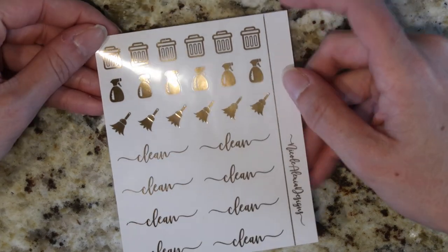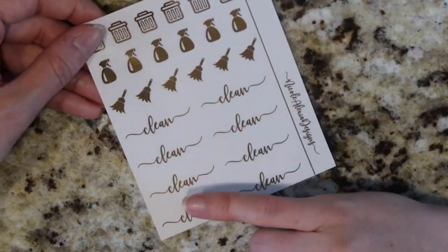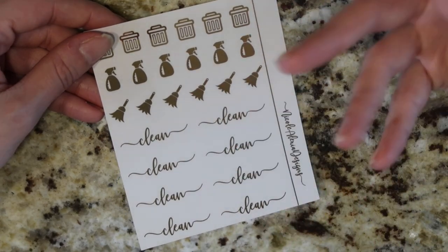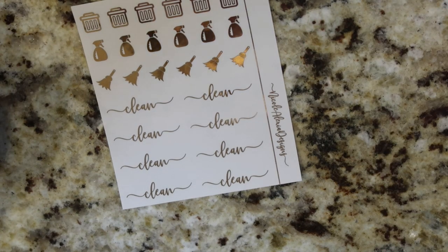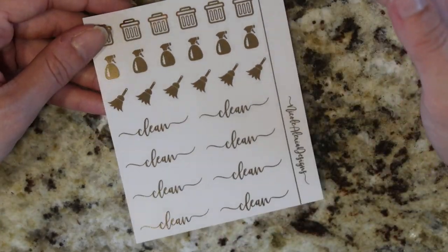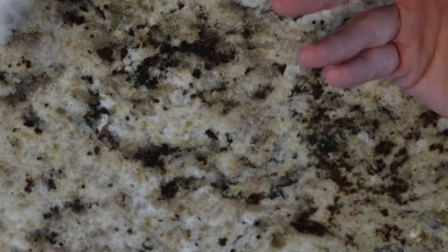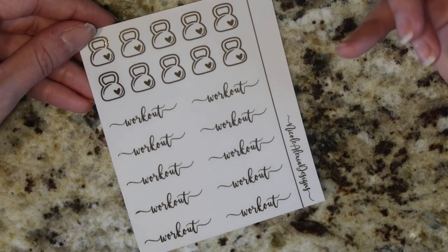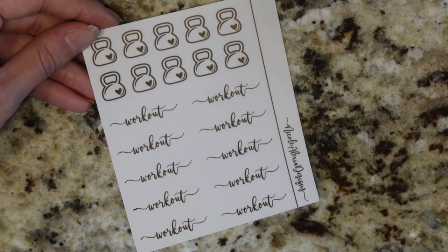The next one is the cleaning sampler — you've got some trash cans, spray bottles, brooms, and then just some clean scripts. I think there are so many things that could be done on this clear foil for cleaning — like dishes, laundry, everything like that. That's why I kind of want to do the whole bundle thing instead of just doing individual sheets: a cleaning bundle that had a bunch of icons and a ton of different scripts for cleaning. The next one is workout — we have some kettlebells up top, which are just the ones from our kits, and then workout underneath.